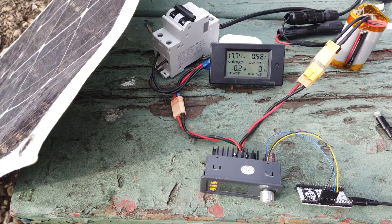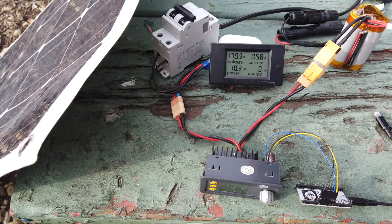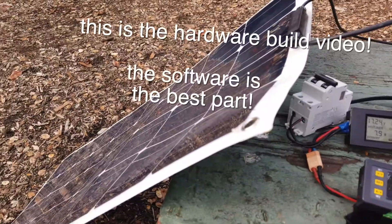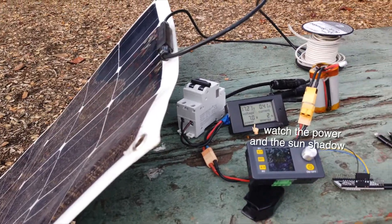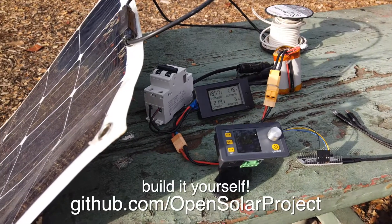But that's it for the wiring — it is literally that simple. Panel, breaker, ESP32, power supply, battery. That's it.